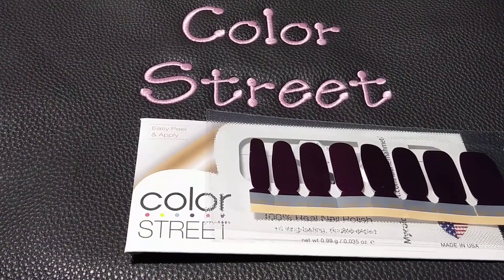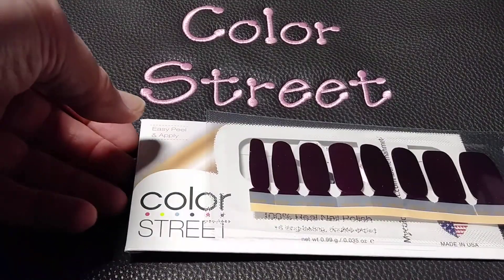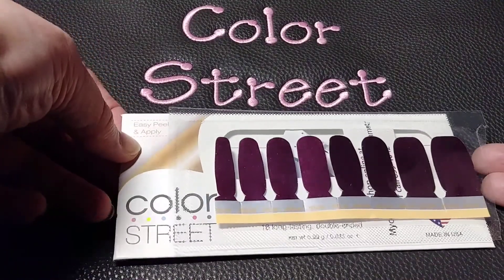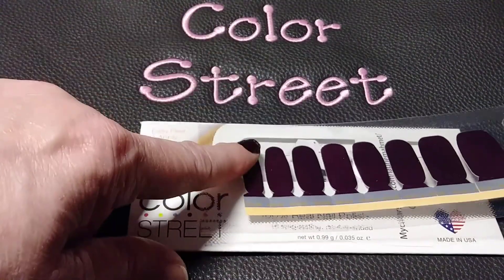Hello everyone, it's Lori Mommet from BuyColorfulNails.com. This is New York Minute. Each set of Color Street comes with two strips like this, so most people will find they have enough to do their fingers and their toes.